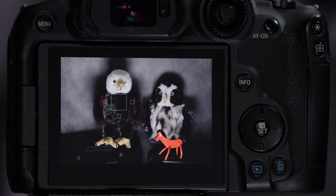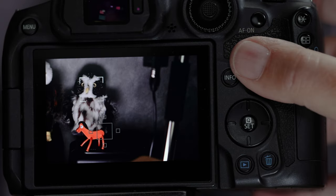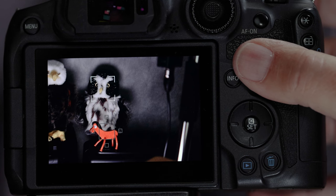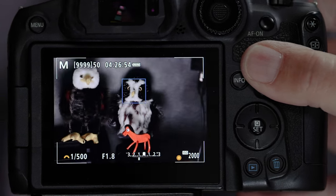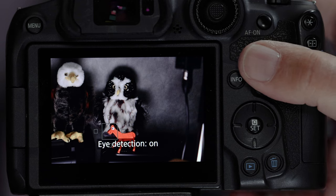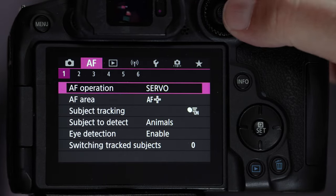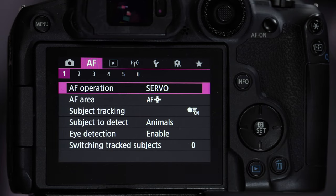Now let me show you a scenario that will come up in the field. If I line Pokey up and half-press, the autofocus jumps to the owl instead — I'm having trouble getting Pokey. That's a problem. We have to have a way to quickly turn off subject detection and subject tracking. Going into the menu to turn them off is way too slow — the bird will be long gone.